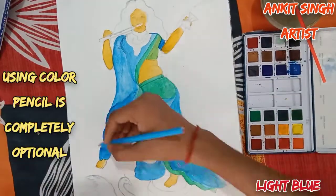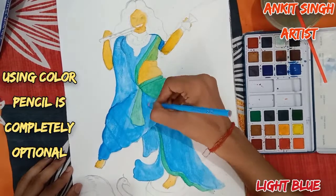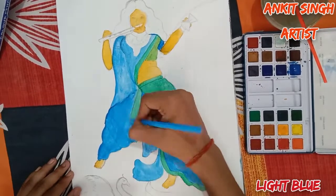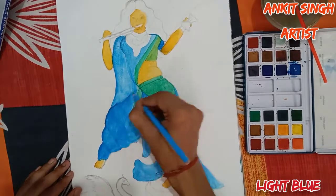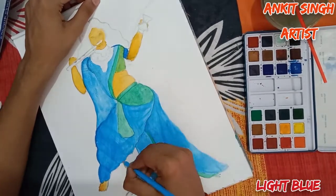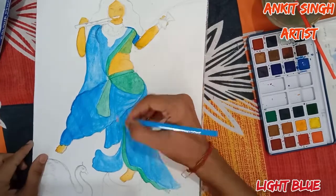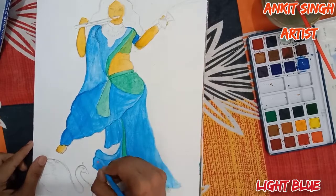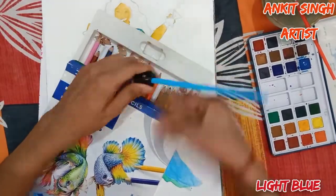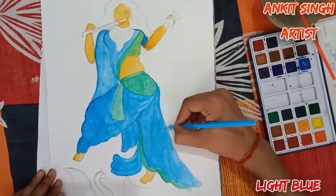Now I am using color pencils — you can use any brand. Remember that this step is completely optional. I am using light blue color pencil, but remember the same thing will be done with watercolors too. So don't worry if you don't have color pencils — the same process will be shown with watercolors. Sharpen your pencils if required, but you can skip this step entirely.